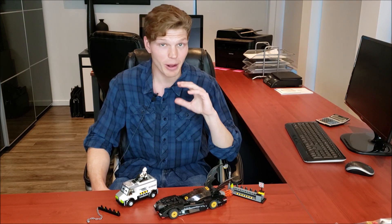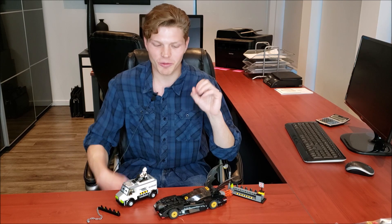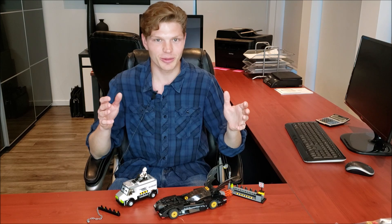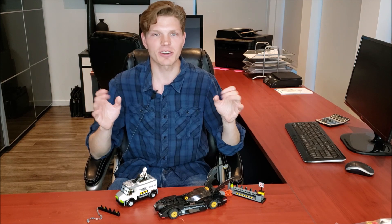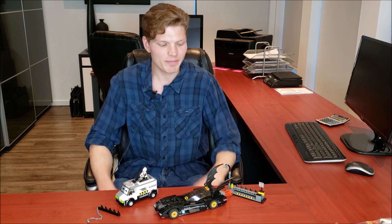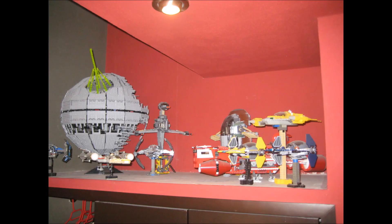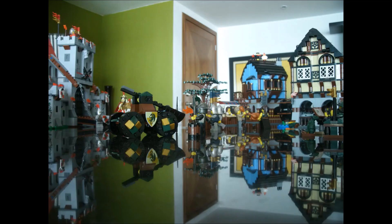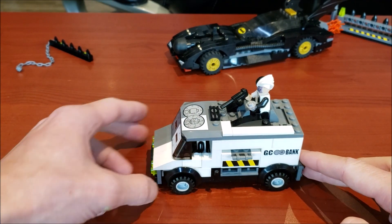What's new is not always best and we're definitely going to see that with this set. It's 13 years old as of filming this and it still looks great by today's standards. I just really like it, but enough talk — let's get right into it.